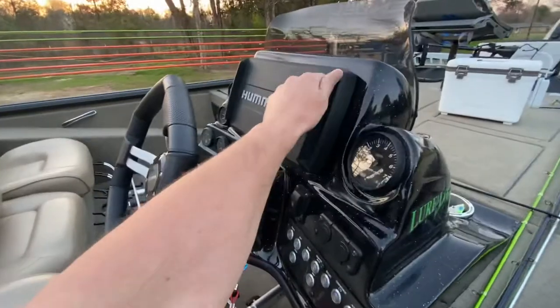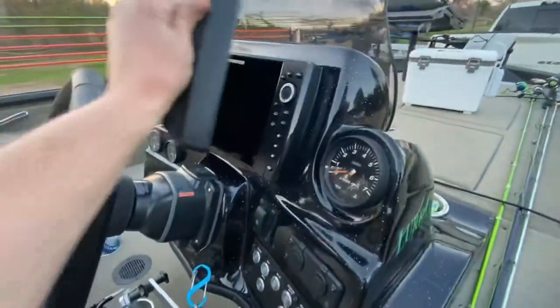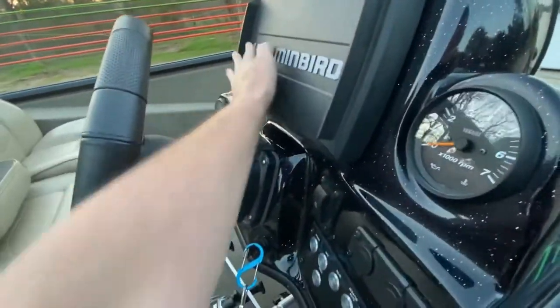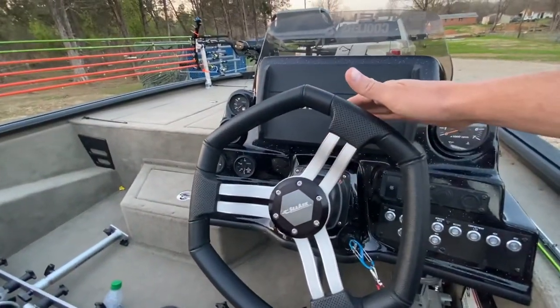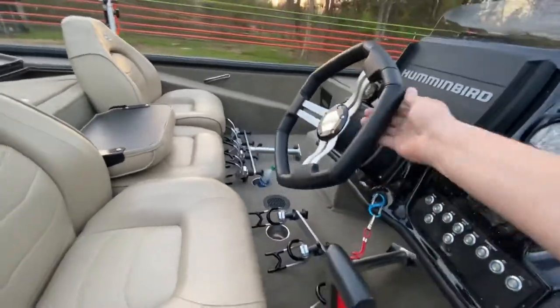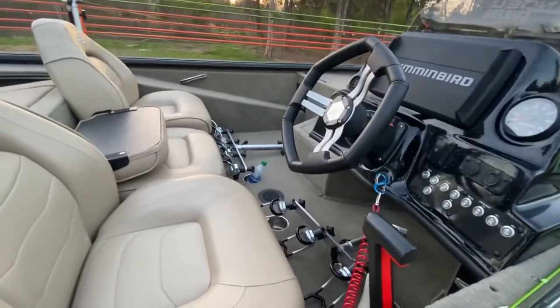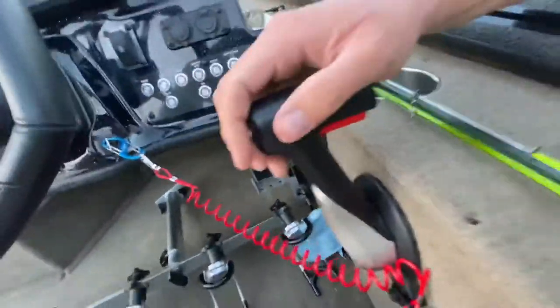I do not like the Humminbird Helix 10 mounted in the dash. I'll never mount another one in the dash — I'm going to get a cover and use a RAM mount instead. If you sit in the driver's seat, the steering wheel takes up part of the screen. Got hydraulic C-Star steering with a tilt wheel. I still need to add the trim indicator. Right now the jack plate is over here, trim is here. I did add a hot foot.